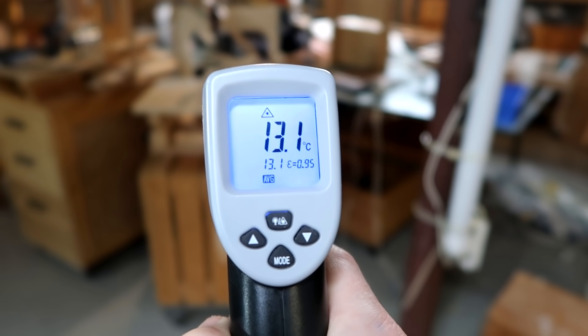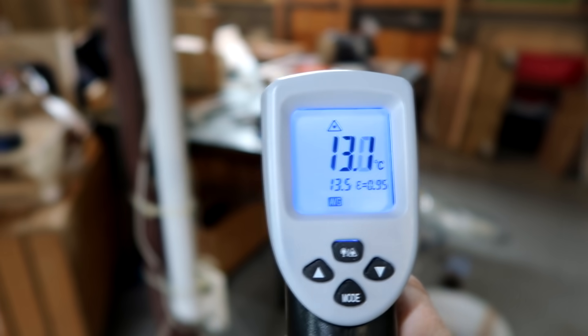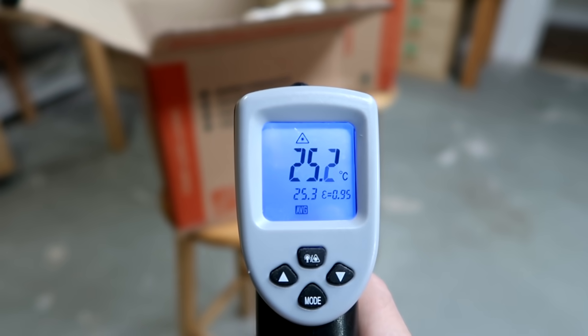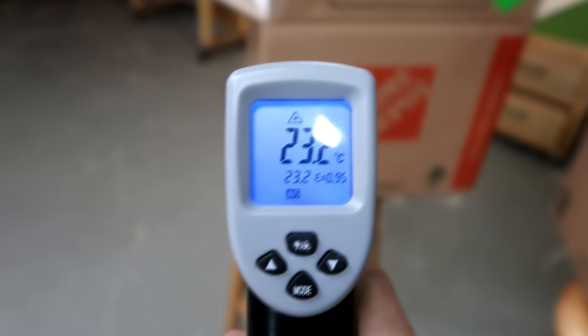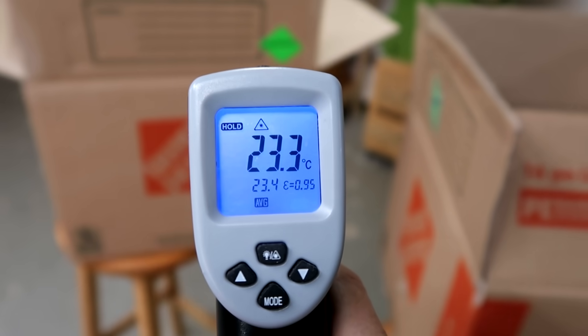Measuring other things in the basement, I get about 13 degrees Celsius — I'll call that my baseline. Now measuring the box that is 1.8 meters from the infrared heater, I get 25.2 degrees here and 23.2 degrees here. Measuring a bit further away, it's only 19 degrees.